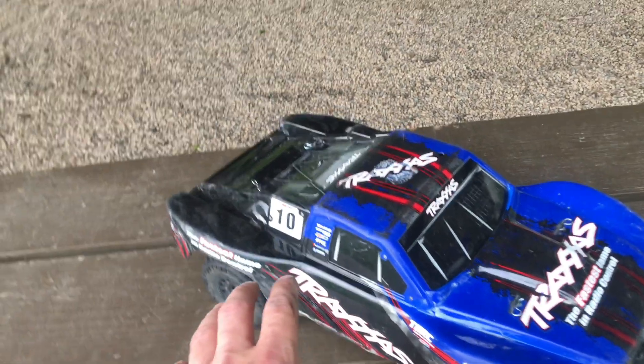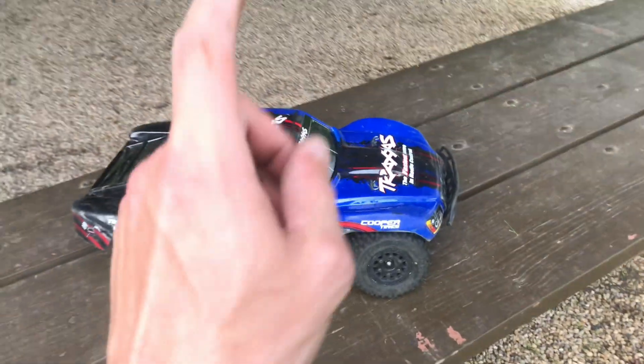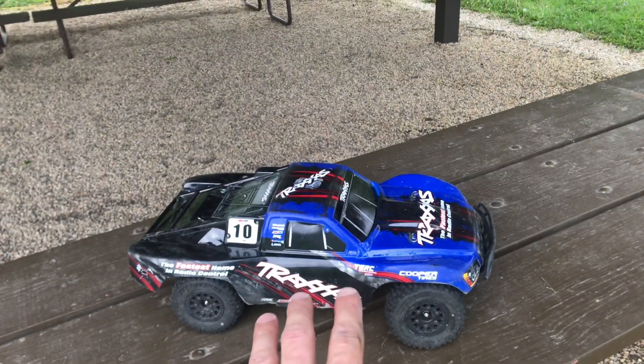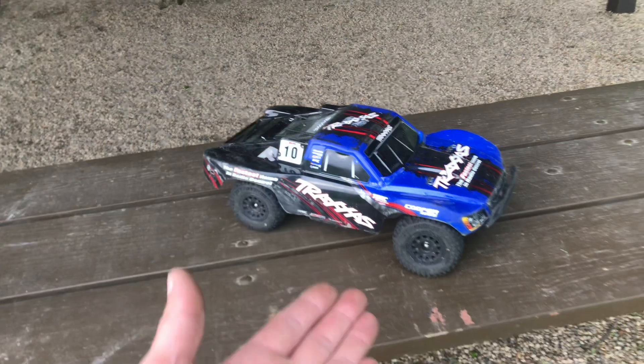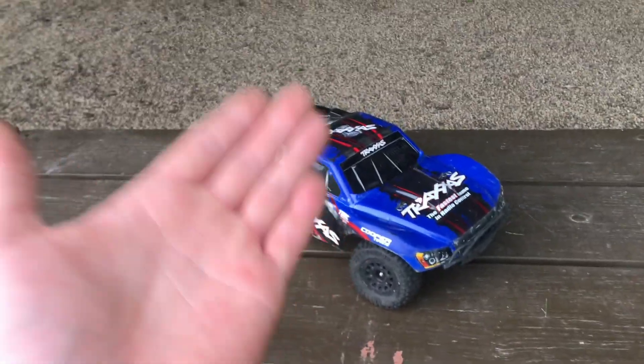This right here is a Traxxas Slash 4x4 VXL. In the last video when I took this thing to the rock quarry, I burnt up the VXL 3S ESC. So I had to do something about that. My plan was to put the VXL 3S ESC from my Traxxas Slash 4x4 Ultimate into this machine, but I changed my mind. So this is what I ended up going with.